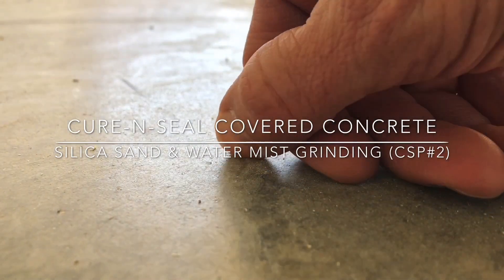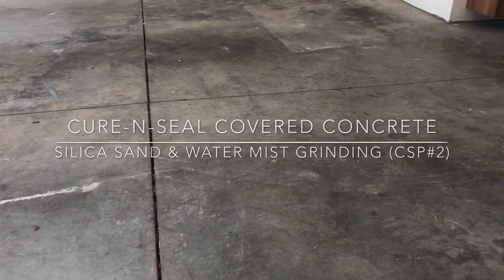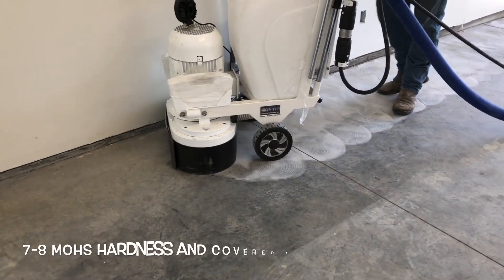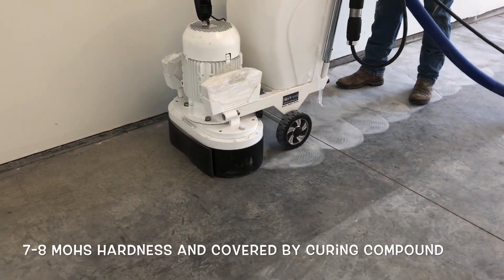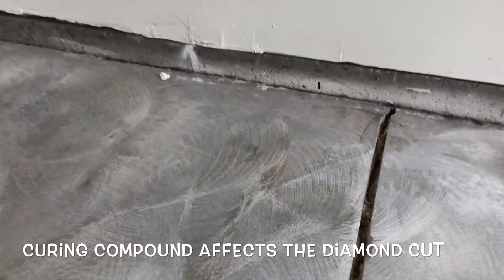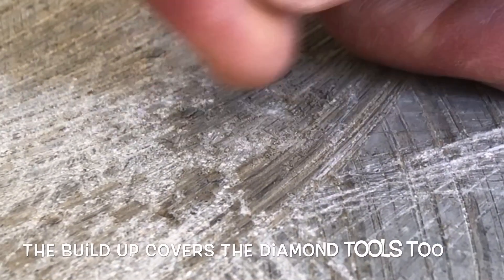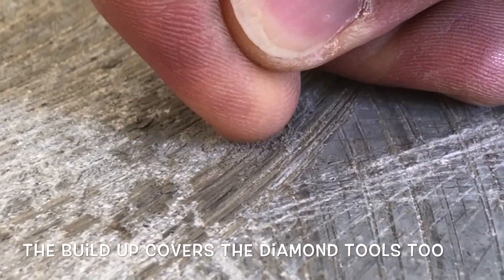This video documents the removal of curenseal from hard trowel concrete. This is a slab measuring between a 7-8 on the Mohs test, and the curenseal is very much intact and also very resistant to the grinding being attempted. A closer look shows that the curing compound is acting more like a sealer or coating than simply a curing aid.